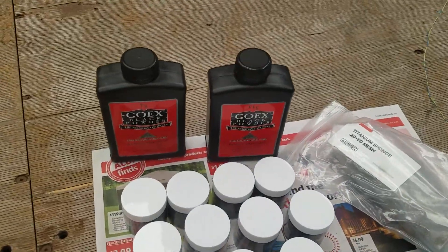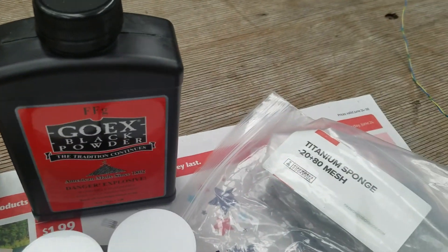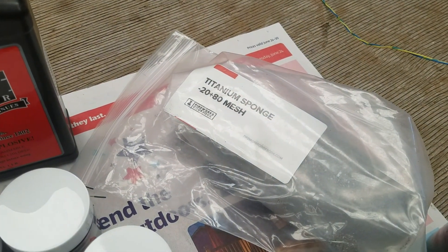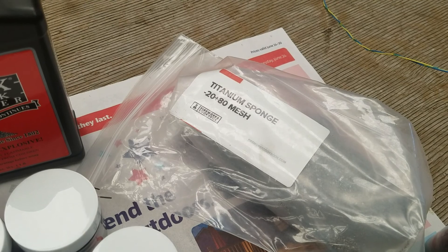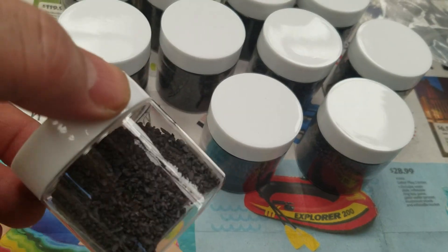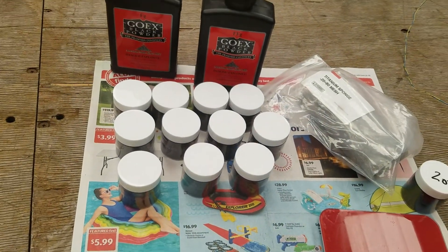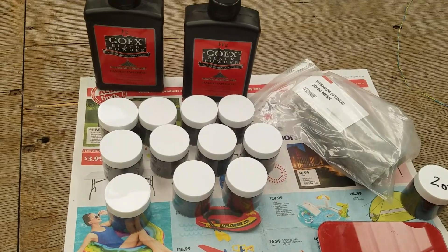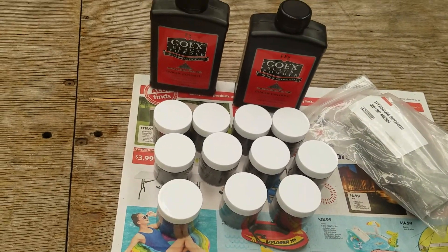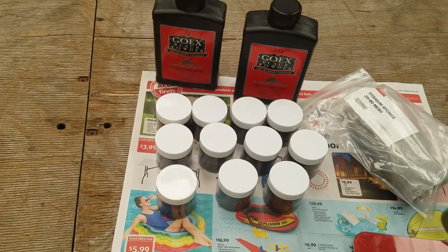I used half 1FG and half 2FG with just a little bit of titanium sponge because it was suggested to me to do that. I made up some 1.25 ounce bottles that are ready to go for both experimentation tomorrow and for the final show. So tomorrow we'll see what these look like. See you tomorrow.